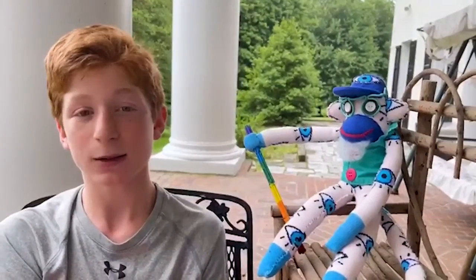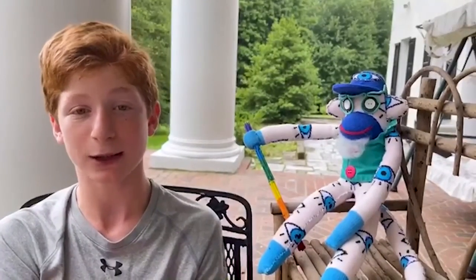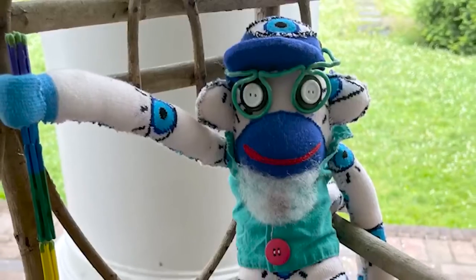I was tasked with celebrating the memory of the museum's most faithful volunteer docent, Alvin Schenk, by creating a sock monkey in his honor.